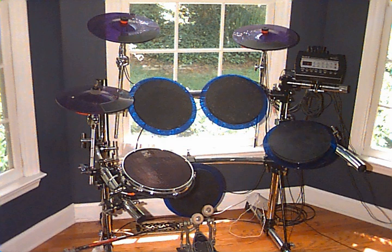An electronic drum, also known as electric drums, digital drums, or electronic percussion, is a modern electronic musical instrument, a special type of synthesizer or sampler, primarily designed to serve as an alternative to an acoustic drum kit or other percussion instruments.